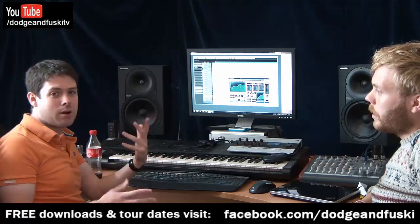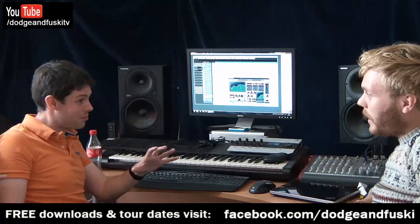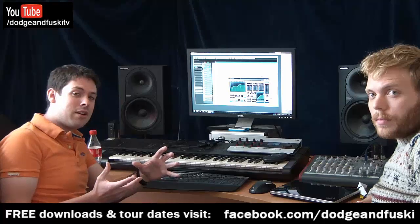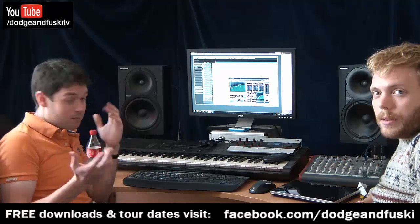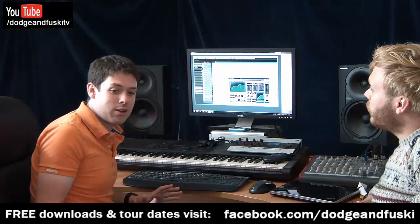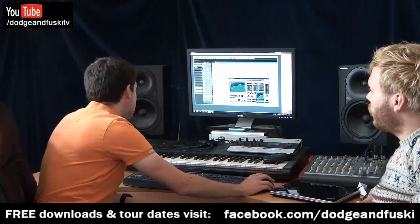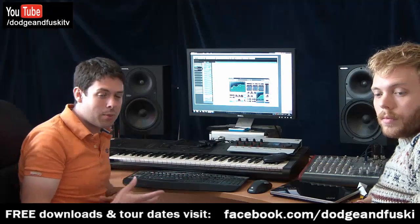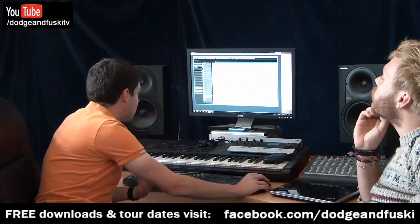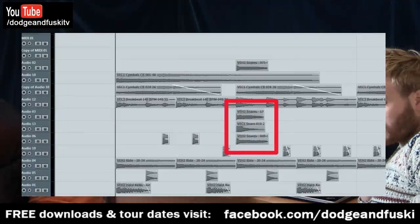Some people like to layer kicks with hi-hats as well. I tend to only use one kick drum sample, or possibly two. Even between us there are quite a few different ways of doing things — we have our differences in what we choose to do. Me personally, I just use one kick drum and try to EQ it as best as I can, so when it comes out you can hear a lot more clicky top end. The audio from this might be a bit rough, but you should be able to get the idea. After the kick, the next thing I tend to do is a snare.